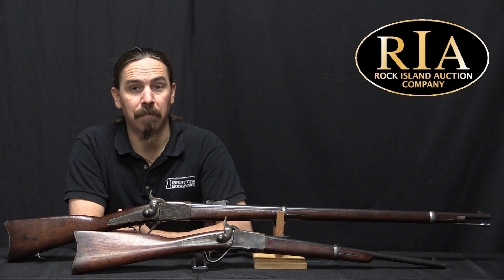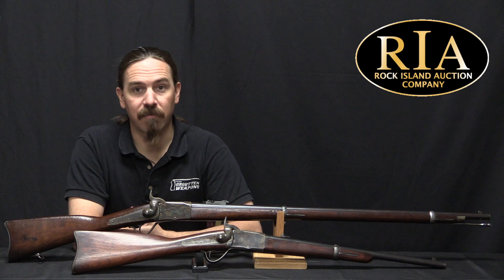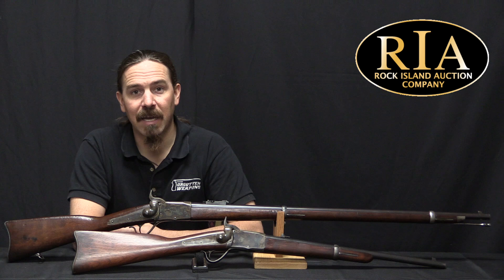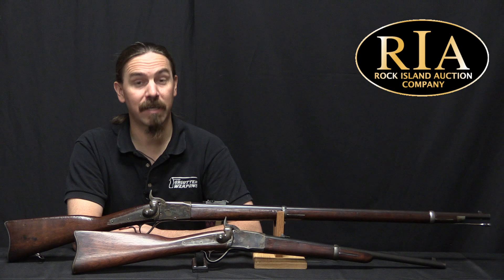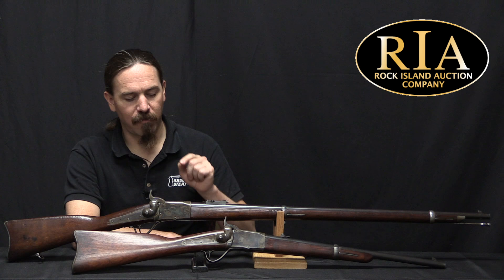Henry Peabody was born in Boxford, Massachusetts in 1826. When he turned 17 he got his first job as a machinist and began a lifetime career designing and working on firearms. He would work at the Waterford Arsenal in Massachusetts, and by 1862 he was hired as foreman for the Spencer Rifle Company, which was making a tremendous number of firearms for the US military during the Civil War. At the same time, Peabody was working on his own design for a tilting breech, or tilting block, firearm.